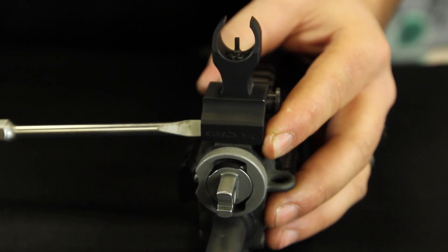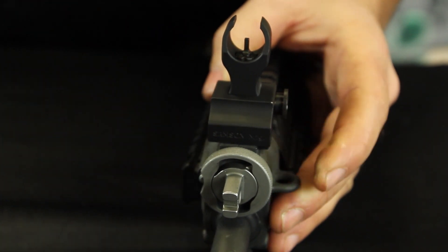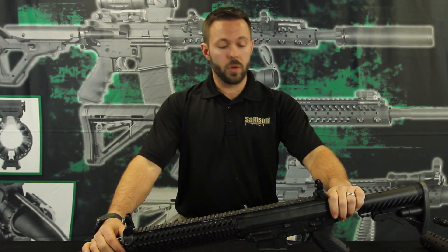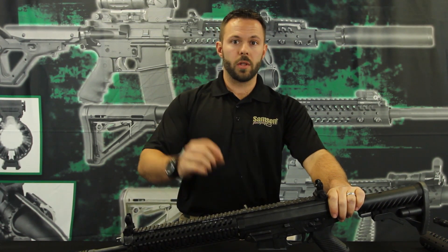There is no left and right adjustment needed for this front sight post. The elevation adjustment is in the front and the windage adjustment is in the rear. These sights are standard AR-15 height, so they will co-witness with the EOTechs and Aimpoints with the riser in them.